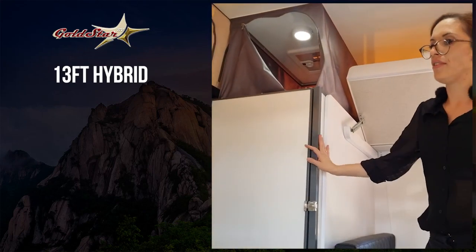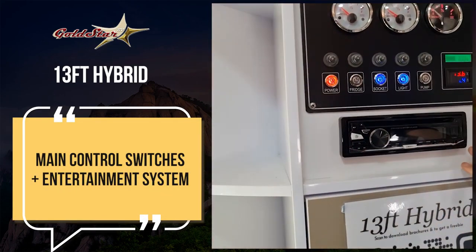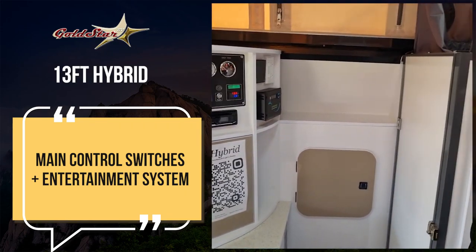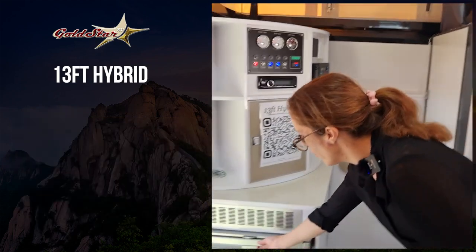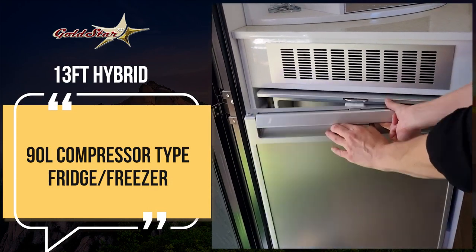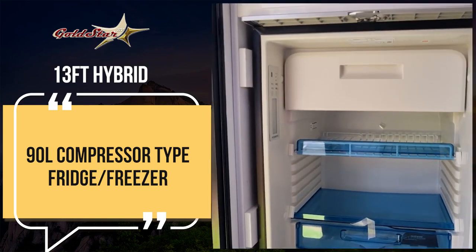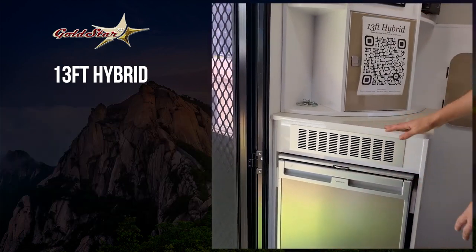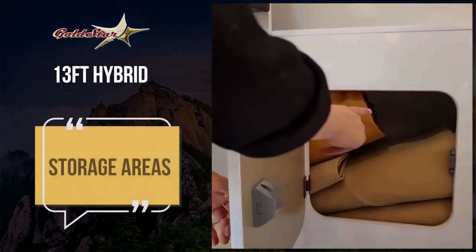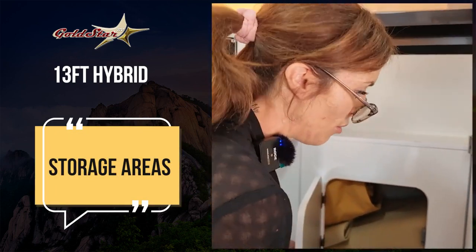So here on the 13-foot, you've got your main control panel here on the side, and you've got your entertainment unit, connected with Bluetooth. You've got your speakers inside and outside — you see them around the van. Here you've got your Dometic fridge. It's a compact little unit. And that's just your access point for the storage at the front of the van, which makes it really handy — you don't need to go outside to access what you might have in there.